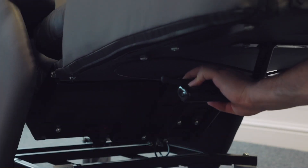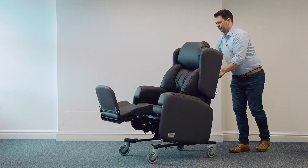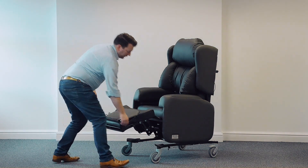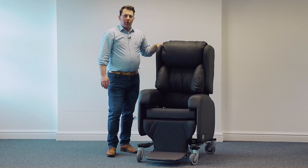the chair to adjust the backrest angle. This is to tailor it to the patient's comfort. To take the leg rest back down, squeeze the lever and push the leg rest under the chair.